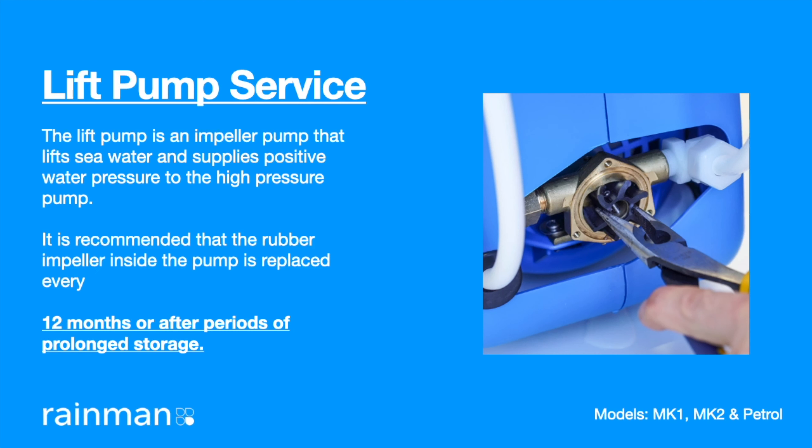RainMan lift pump service. The lift pump is an impeller pump that lifts seawater and supplies positive water pressure to the high pressure pump. It is recommended that the rubber impeller inside the pump is replaced every 12 months or after periods of prolonged storage.